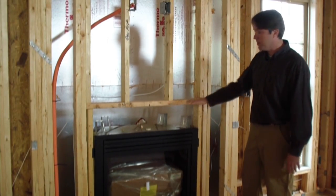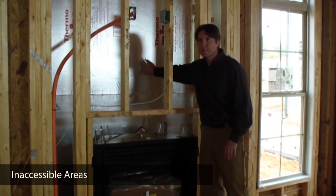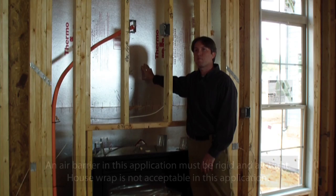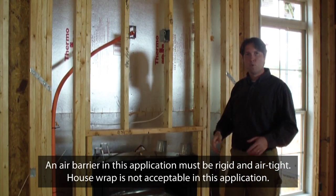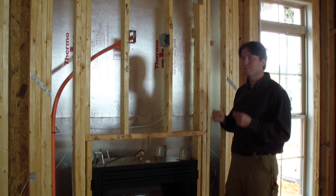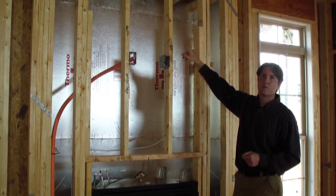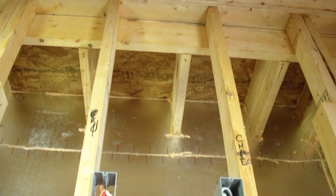Here at the fireplace insert, the important detail is ensuring that we've insulated and backed behind the fireplace to bring this cavity inside the conditioned space. We need insulation and a rigid backing that acts as an air barrier — this can be OSB, gypsum board, or any rigid material that stops air flow. We just have to ensure we insulate before it's installed and that it's been air sealed well. Above the fireplace, similar to the bay window, we have a miniature attic space that must be insulated before drywall is installed.